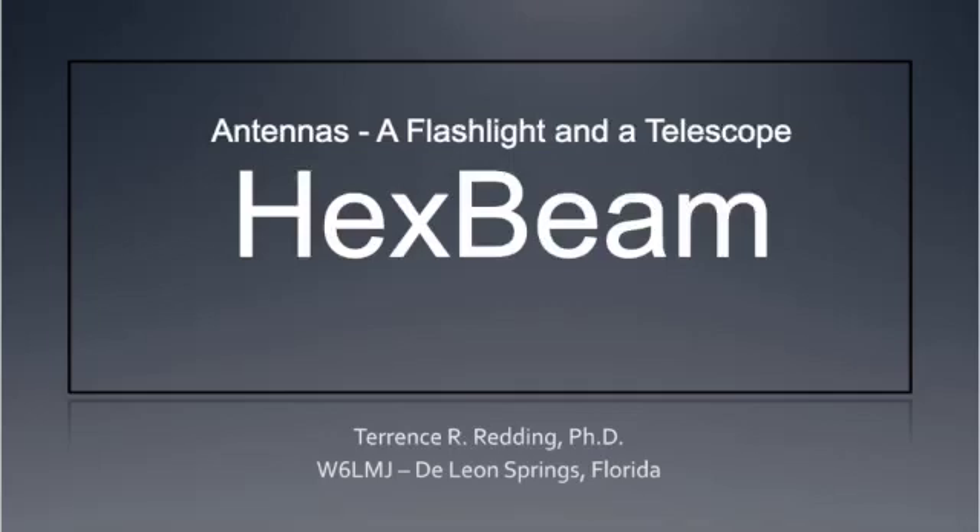This is Whiskey 6, Salima Mike Juliet. My name's Terry, and this is a recording of a presentation I made at the West Vars Amateur Radio Club meeting on Monday night. I'd like to be able to share it with those that were unable to attend.